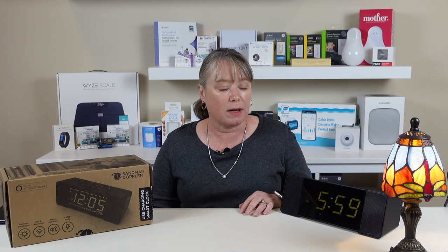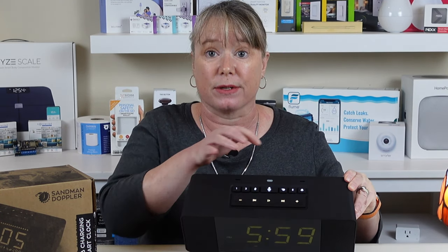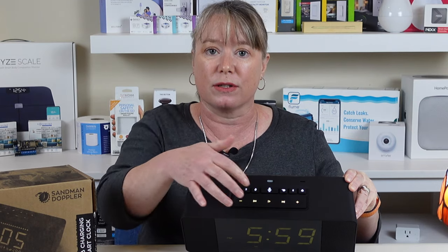The nice thing about the Sandman Doppler is it's actually a really nice clock. It's really solid, it's got a nice display, you can dim the display, and it actually auto-dims at night. So in a dark room it's going to be pretty low and it's not going to wake you up. It's also got physical buttons on the top, so you don't just have to turn it on and off with Alexa. You can actually turn off the alarm by pushing the alarm button, or you can snooze with this big bar here.